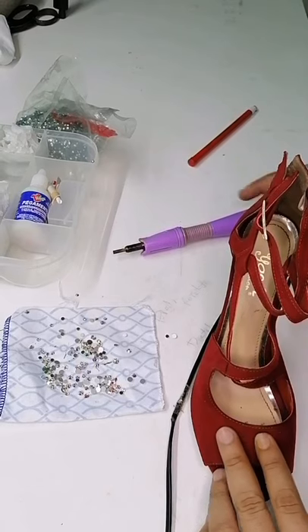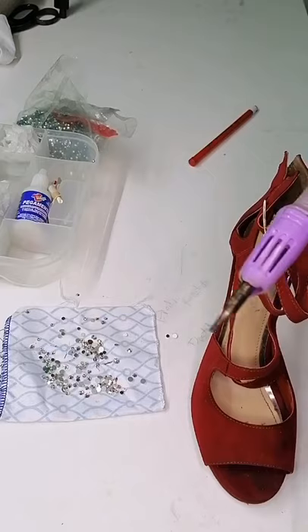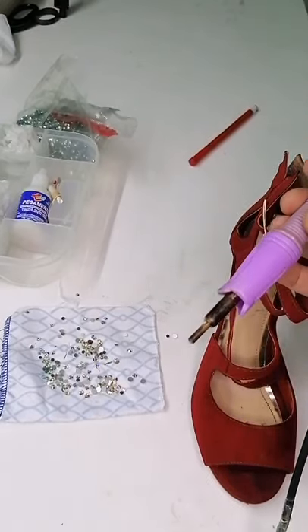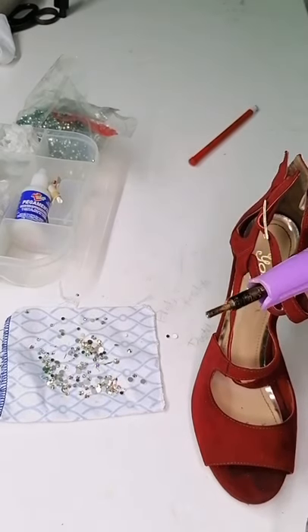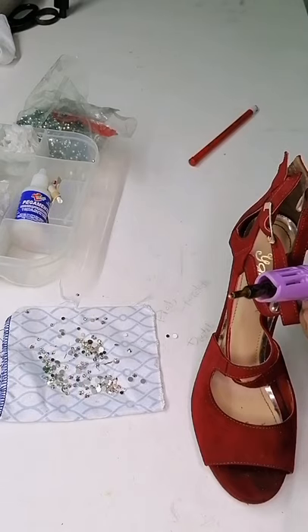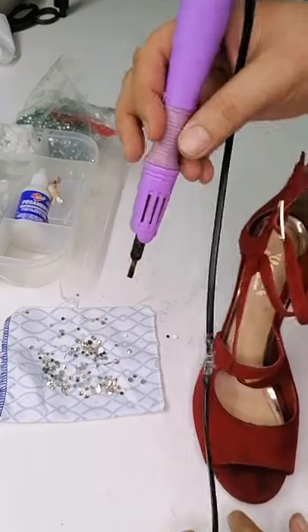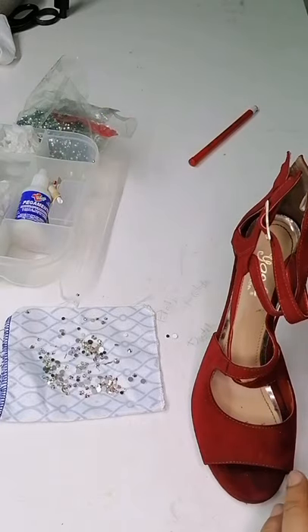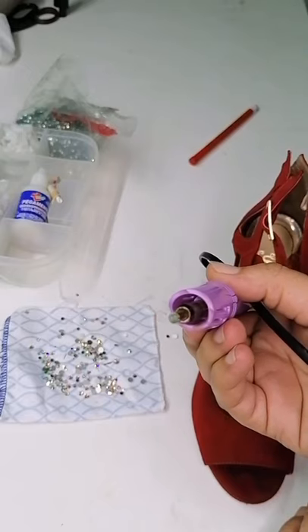Vamos a utilizar dos técnicas. Una de las técnicas va a ser con esta pistola para pegar piedra facetada. Les quiero platicar un poquito de esta pistolita. Es como un cautín; en la parte frontal trae unos torqueles. Tomamos una piedrita de esta manera y va fundiendo el pegamento.